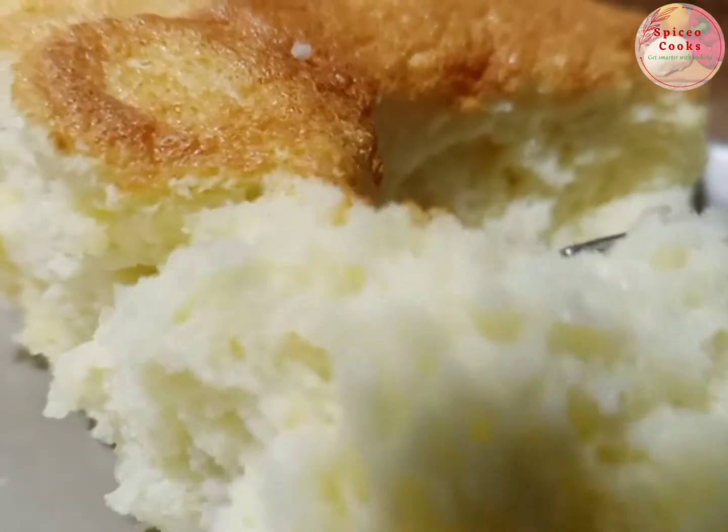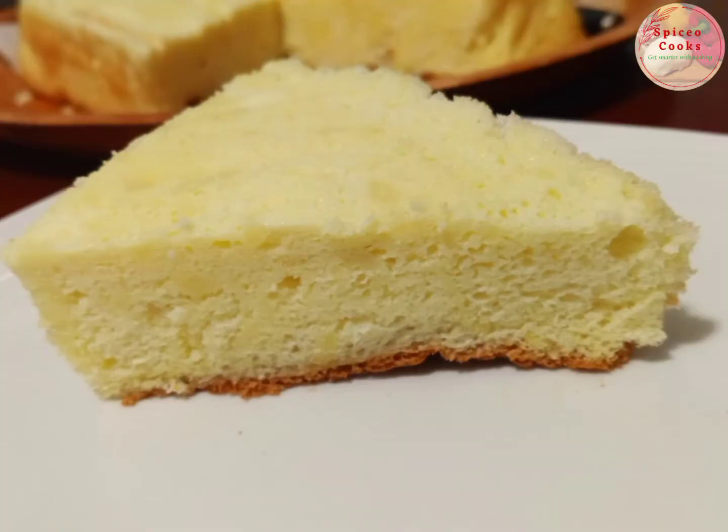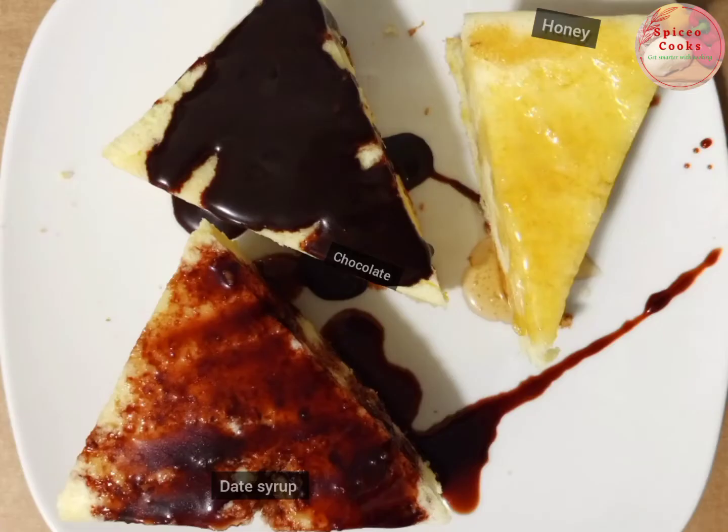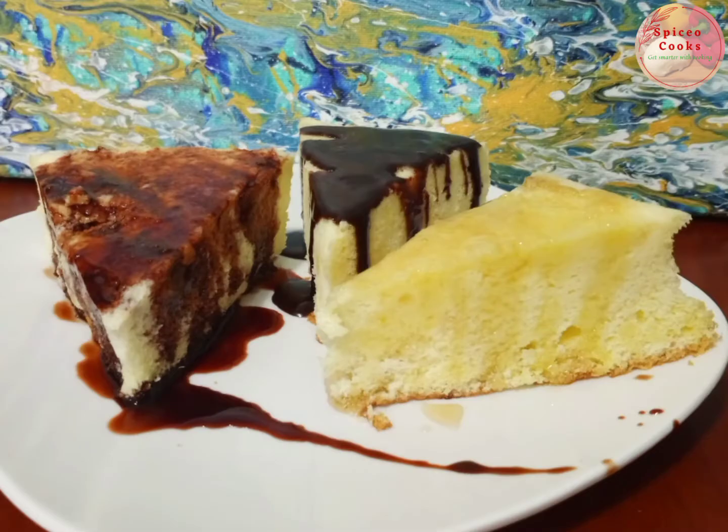Now it is ready — it's very, very soft. And here it is with the topping: syrup and chocolate. Thank you for watching and don't forget to subscribe!